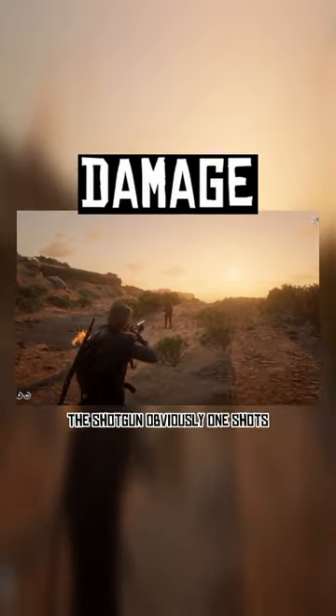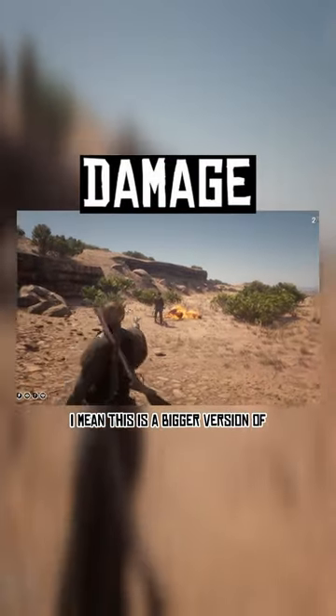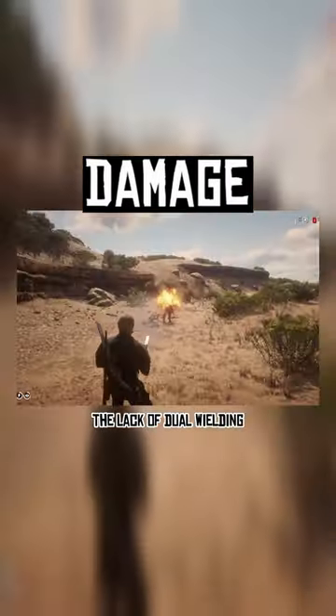Testing on the live version of Zopp, the shotgun obviously one-shots. I mean, this is a bigger version of the sawed-off we're talking about here. The immense power makes up for the lack of dual wielding.